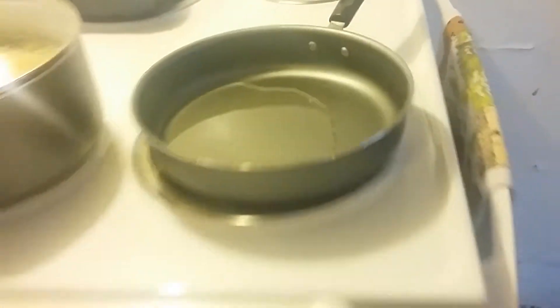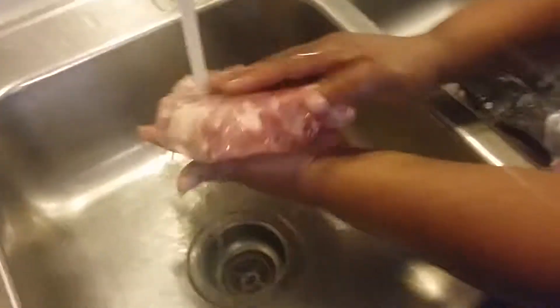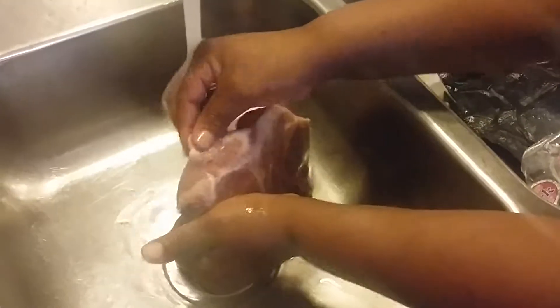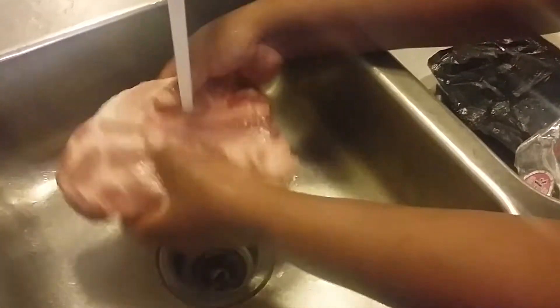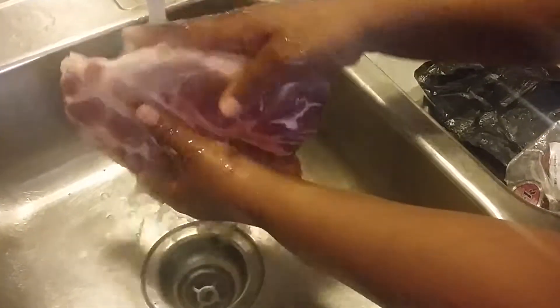I take my pork shoulder and I'm going to rinse it off first. You can take some of this fat off right here, but I want to keep mine on. I'm going to use the stock and make a gravy afterwards.